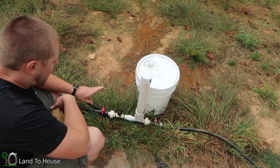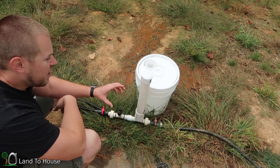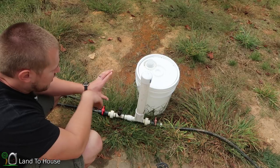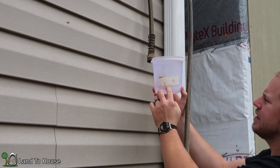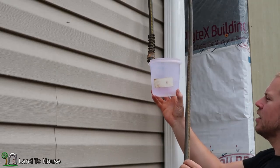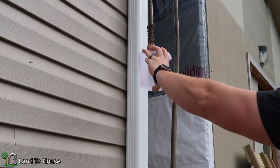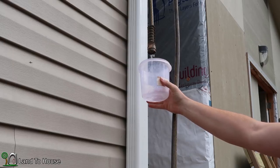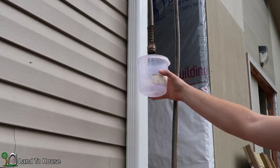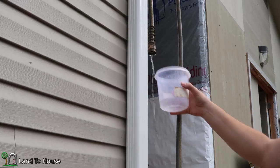The next test: I want to open up the delivery pipe and get a value on how long it takes to fill a water cup, so we'll have an efficiency number. I'm using this garden hose delivery pipe and a bucket with tape to see how long it takes for the water to reach a marked point. 22 seconds — not bad.